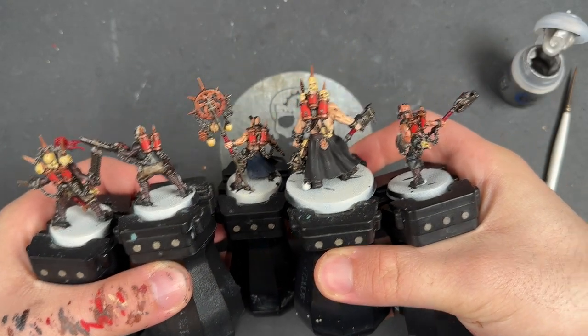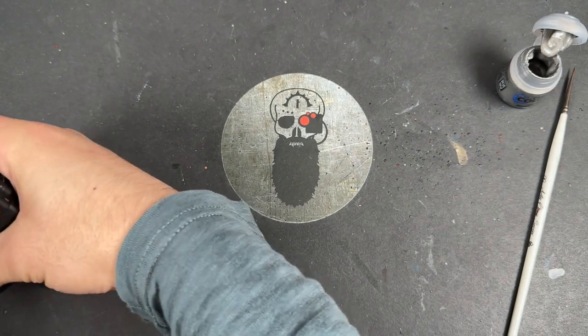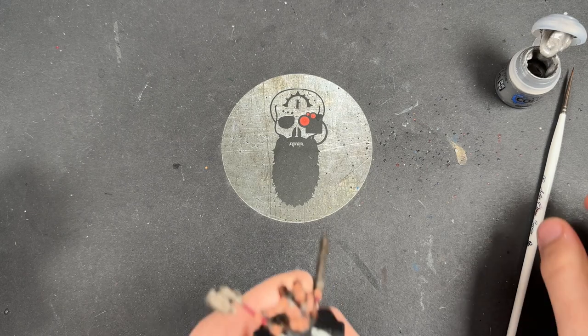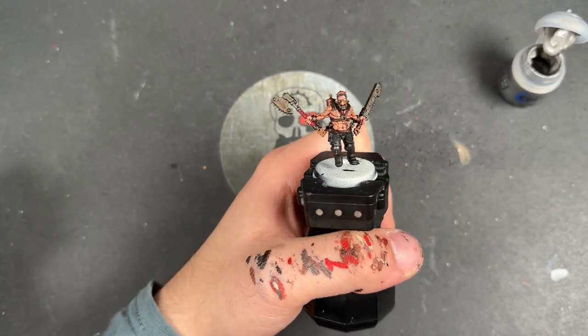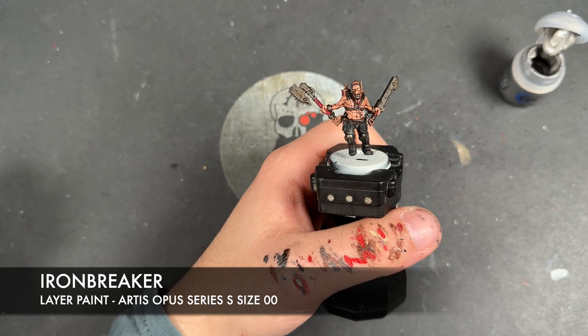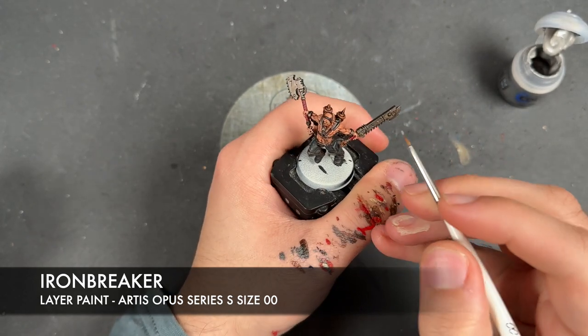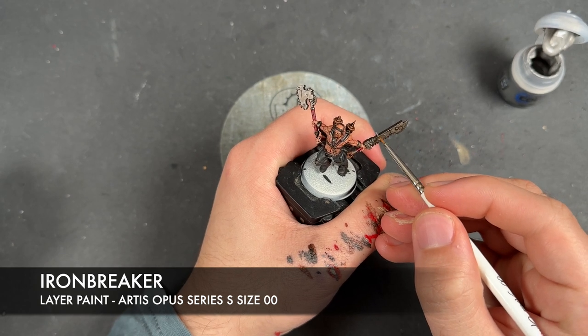With that Evil Suns Scarlet applied, just before we finish off those blood tanks, what we need to do is highlight all of the silver. We're going to take some thinned down Ironbreaker and use this to highlight all of the silver.